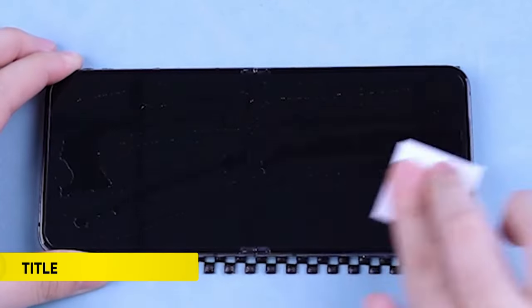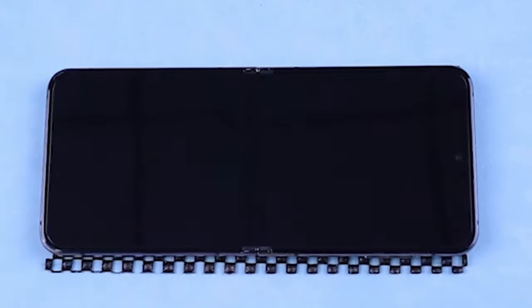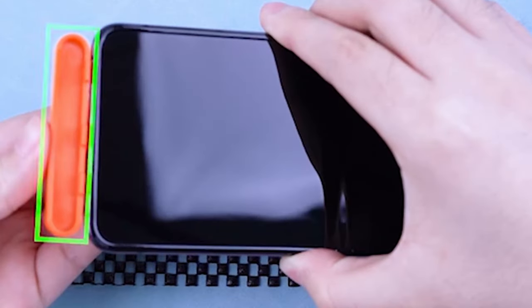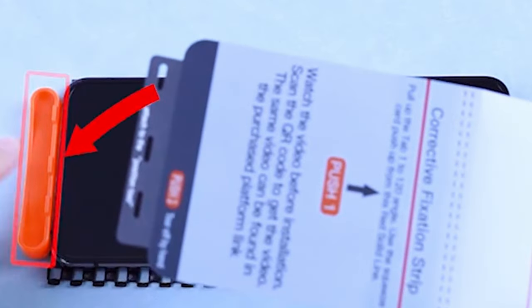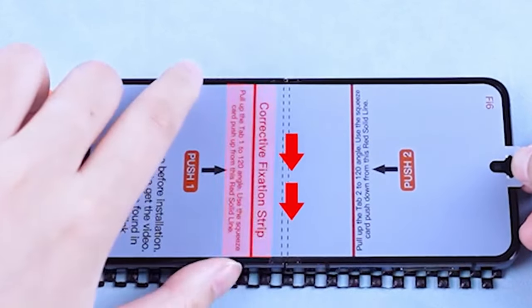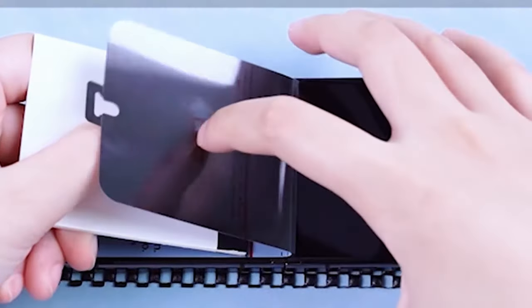Number 2: FaroLinso 3-Pack. FaroLinso offers advanced protection solutions for the Z Flip 6. Their screen protector, crafted from aerospace-grade materials and nanoceramics, SGS-certified, offers 10 times stronger resistance against scratches, bumps, and drops. It ensures shock resistance, reducing repair costs. The camera protectors, made of sapphire and aluminum alloy, provide military-grade defense for the lens, preserving photo quality with high light transmittance.